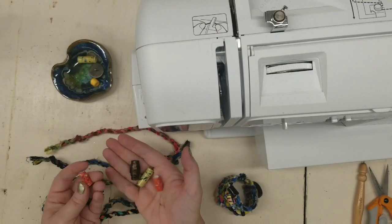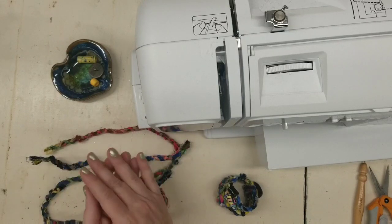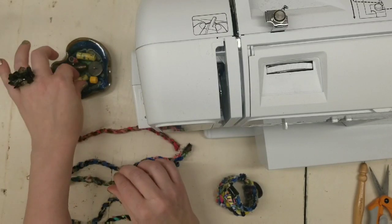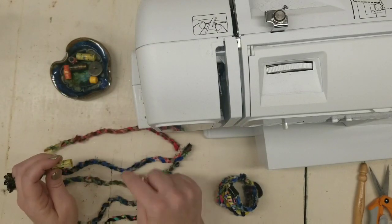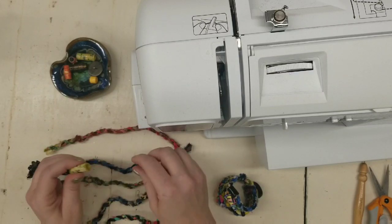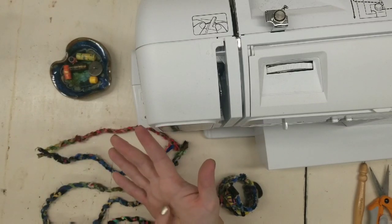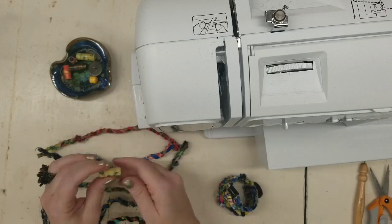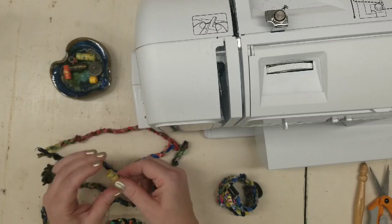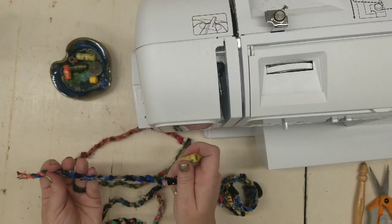Paper beads you can make from regular paper that you've painted, or you can use magazines. I'm not going to show you how to make those here — I'm going to link below in the description my friend Darlene, who is the one that taught me how to make these. I couldn't improve on her tutorials, so go ahead and look at her tutorials on how to make these beads and how to make this fabric twine.